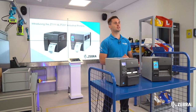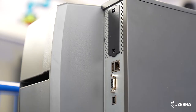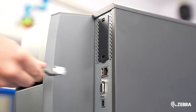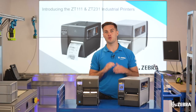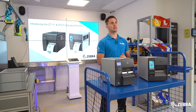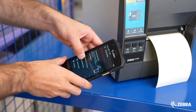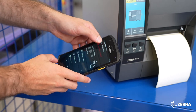Ethernet, USB host, and Bluetooth Low Energy are all standard on the ZT231, giving a huge range of flexibility with a wide range of communication types. Ethernet was only an option on the ZT230, and USB host and Bluetooth Low Energy were not even available. The USB host is useful if you want to connect a barcode scanner or keyboard to the printer, and Bluetooth Low Energy can be used with the Zebra Setup Utilities app to change settings and push files.